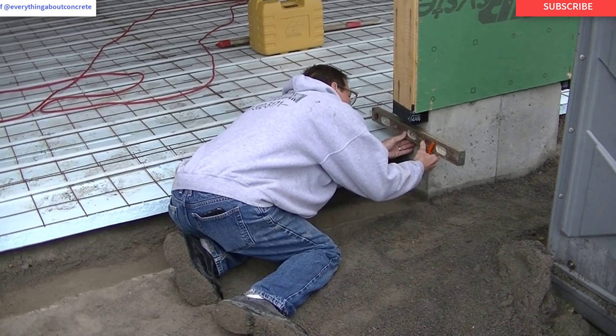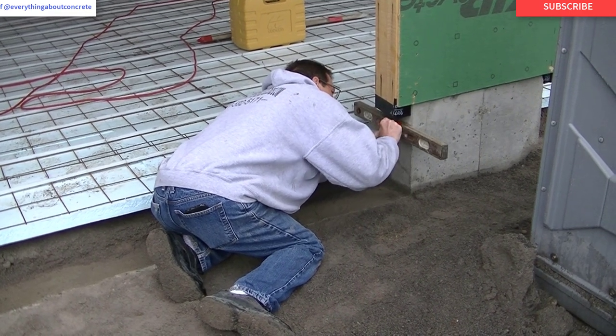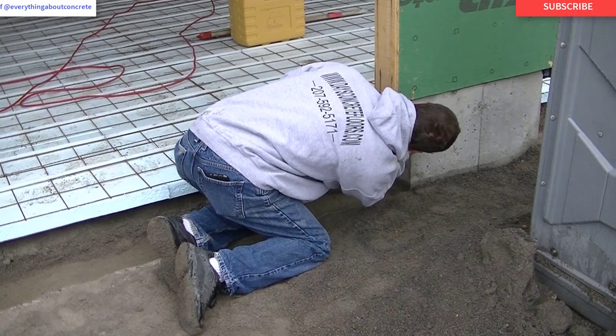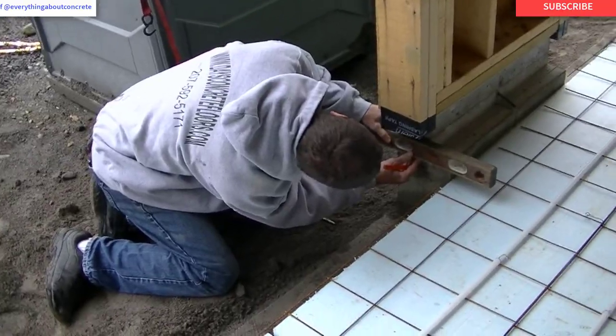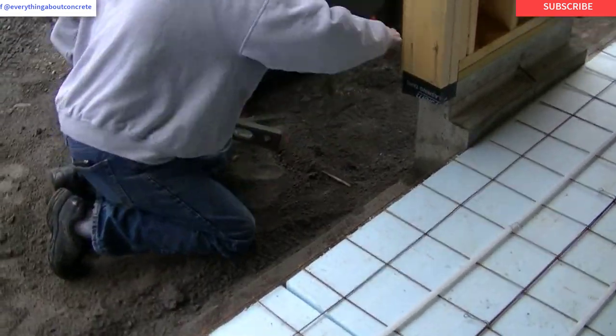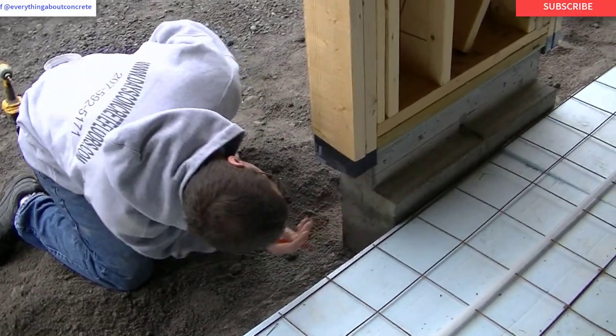There are a couple ways I could do this. The way I'm doing it right now is just using a little level — I have a chalk line snapped, you can kind of see the chalk line near that red line, and I'm just using a level to transfer the grade to the outside. I could also use my laser; I could have set my laser up on the outside and marked it. Either way works good — they're both easy.